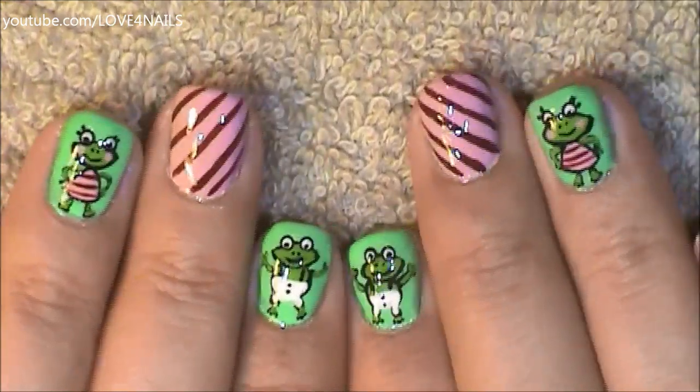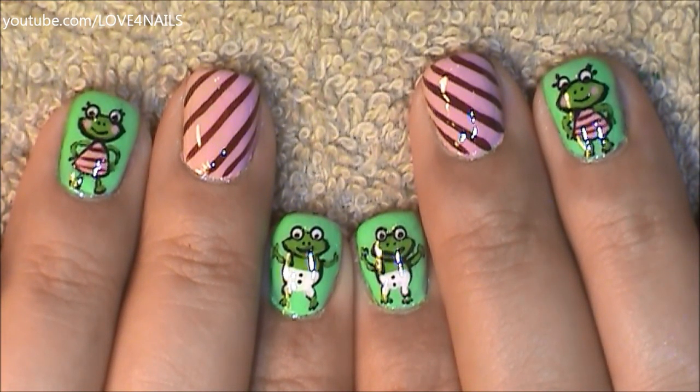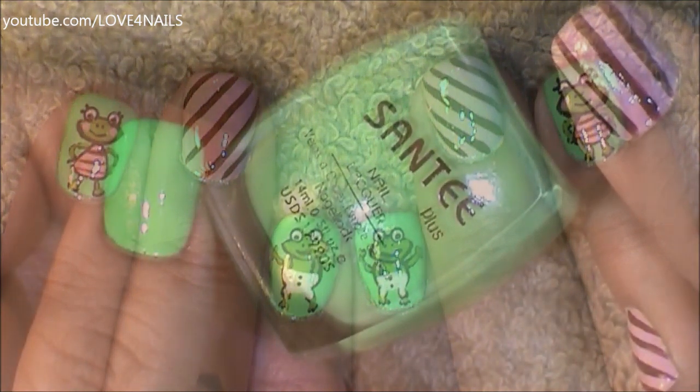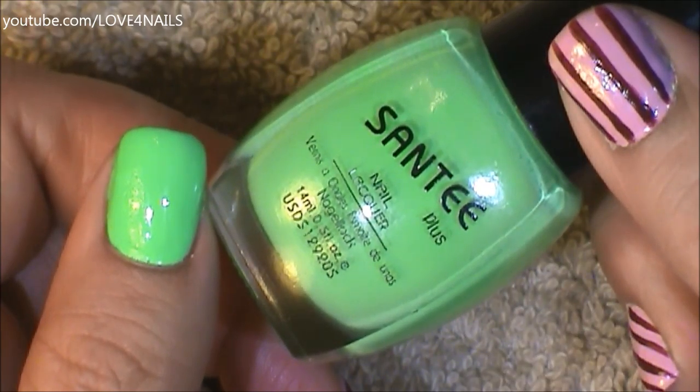Hello, I hope you guys are all doing great. This is the nail art design we're going to be working on today — we're going to be painting Mr. and Mrs. Frog. Let's get started! I began this design by applying this green nail polish by Santee called Vikini Green over my entire nail.